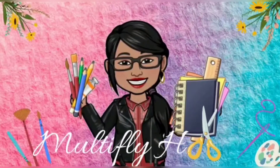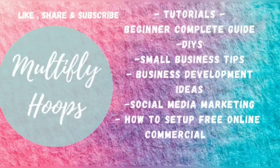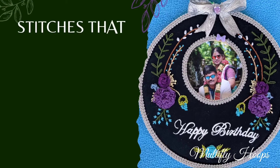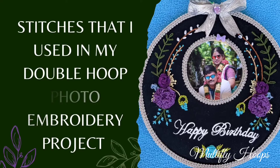Hello guys, welcome back to Multifly Hoops. This video is about how to use a photo embroidery hoop — a double hoop — and how to use any stitches. This covers all very basic stitches. In this tutorial, you will find basic stitches available on YouTube. You will start with an embroidery hoop.